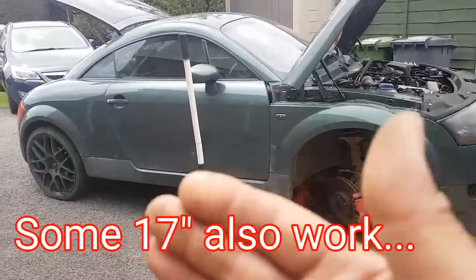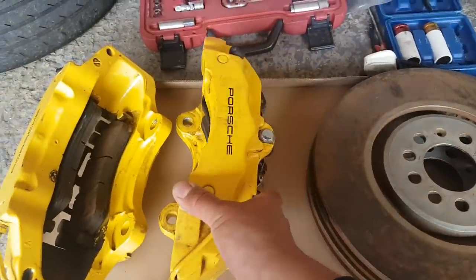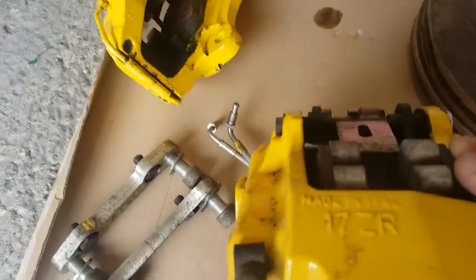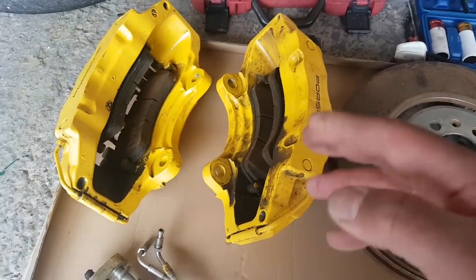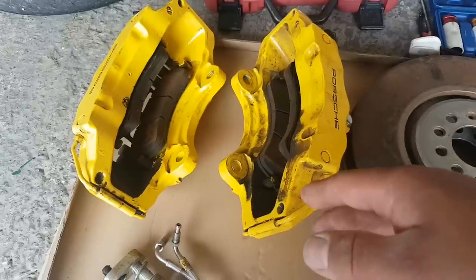I'm lucky because I have 19-inch wheels, so I'm okay. The upgrade - let me show you. Yes, the famous 17ZR brake calipers from Brembo. These pads came from a Porsche - they are installed on Porsches. I believe these are the same calipers on the Q7s and some other brands.